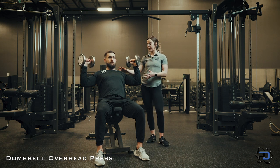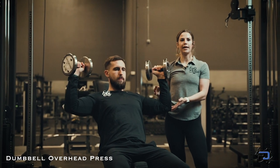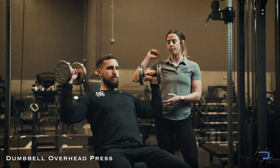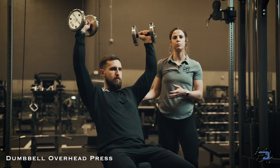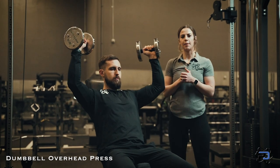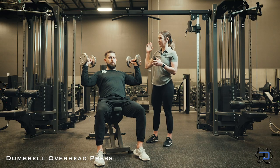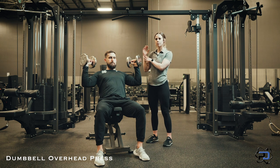To hit the delt, we also want to make sure we're keeping this 90 degree angle, because as he starts to make it not a 90 degree angle, he starts to work his triceps a little bit more, and we want to bias the delt as much as possible going through this movement. Another thing to keep in mind is to make sure our wrists are stacked on top of our elbows to avoid unnecessary tension on our wrists as well.